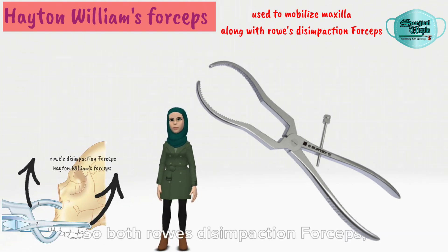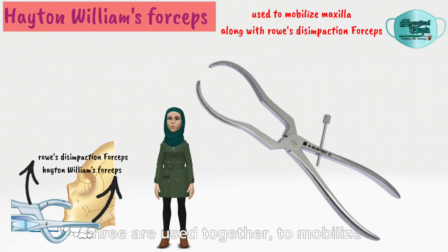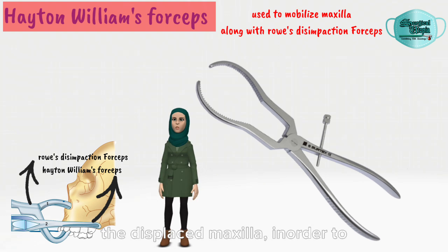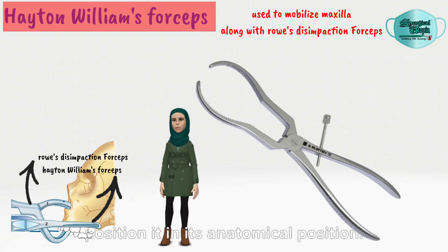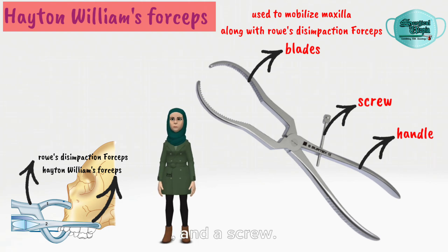Both Rose disimpaction forceps and Hayden Williams' forceps are used together to mobilize the displaced maxilla in order to position it in its anatomical position. It consists of two blades, handle, and a screw.